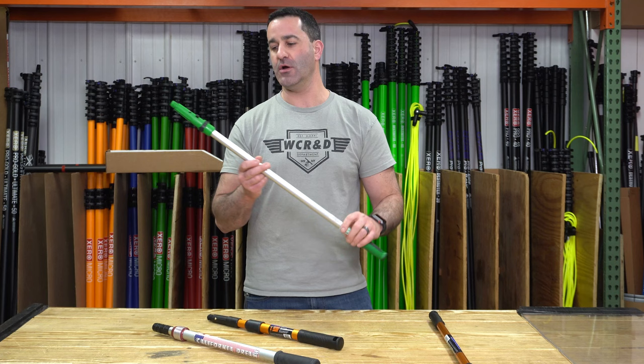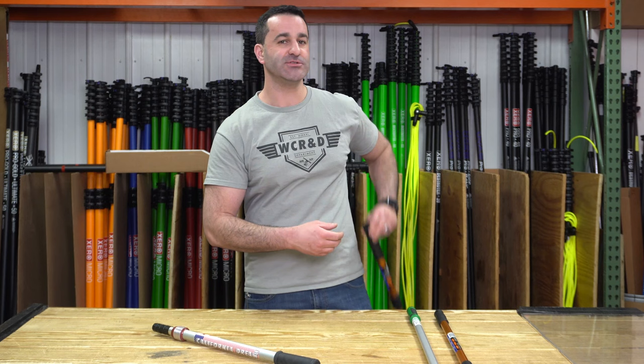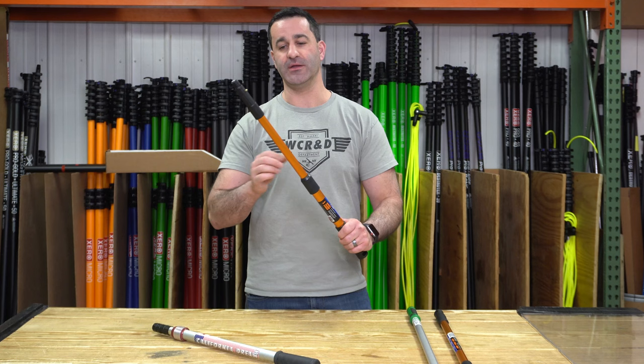Next you have extension poles that are extremely short. This is an example of a two-section Edore interlock pole, extremely short. You could even hang this off your belt if you work in tight quarters and you'd almost never know it's there. Simple twist lock to extend, twist to lock. The only downside is you cannot replace the pole tip — it is just glued onto this section.